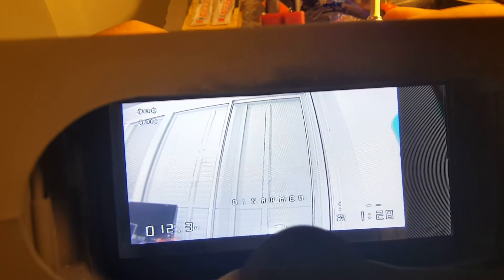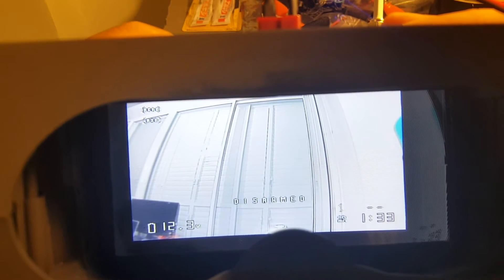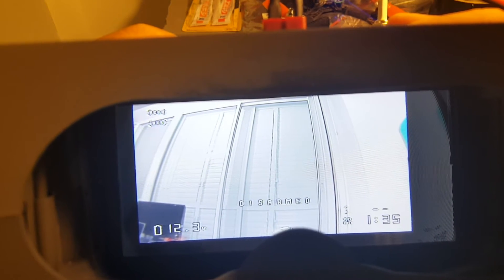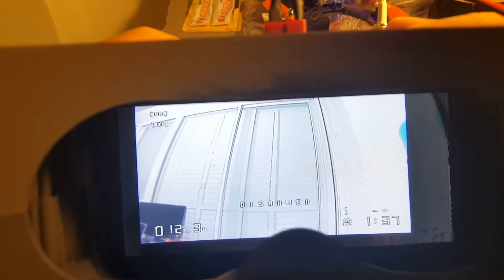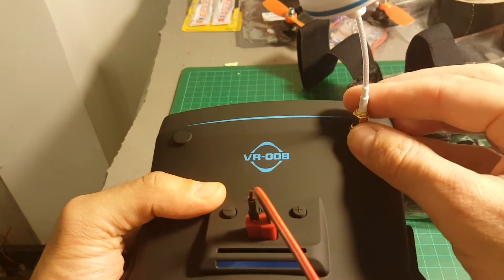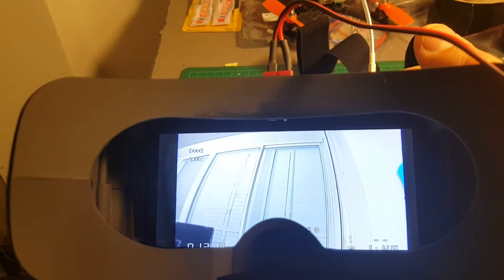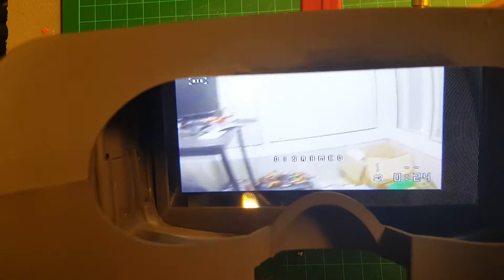For the price, it probably offers the best value for money. That said, I'd recommend adding an extra 30 dollars to get the Eachine VR D2, which I've also reviewed, because it has a built-in DVR and a diversity receiver. The VR009 only has one antenna.